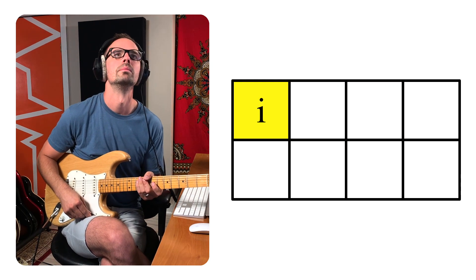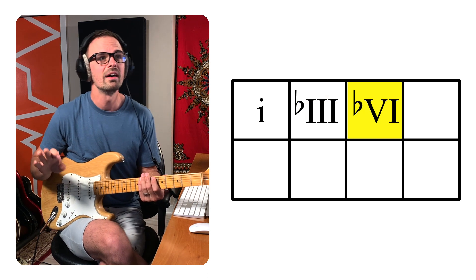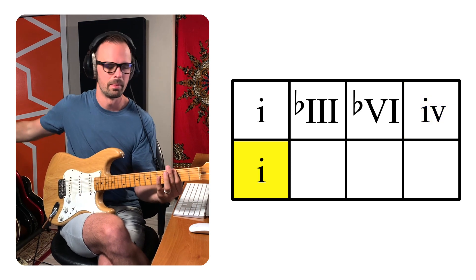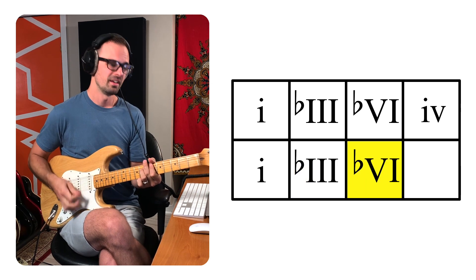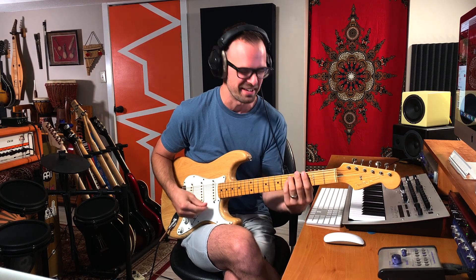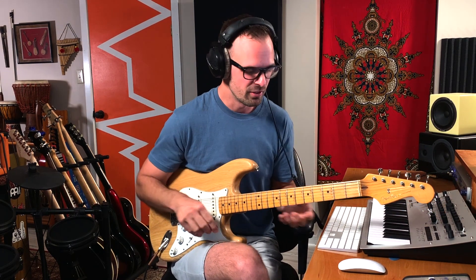We've got one, flat three, up to flat six, two, five this time. It would not be a Billie Eilish song without a major five chord in minor — this song is in harmonic minor. That makes it a Billie Eilish song to me. It's kind of a cliche for her to use them, but it sounds so awesome. It had been a long time since I heard any of them in pop music at all.